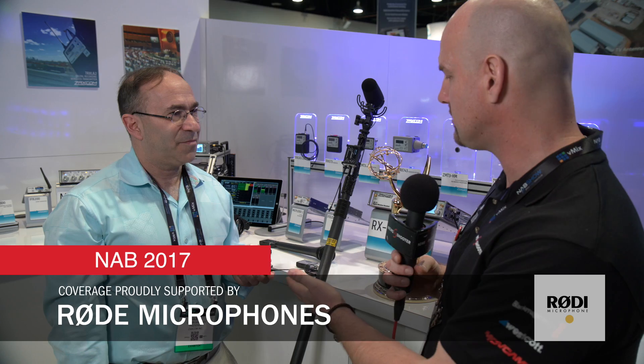I'm Mark Edward Lewis with News Shooter and Cinemasound.com at NAB 2017. We are at the Zaxcom booth with Glenn, who has some ridiculously amazing pieces of gear. What's going on here? Basically, we've brought out a new line of wireless microphone transmitters that I'd like to show you.